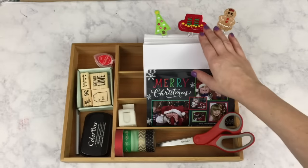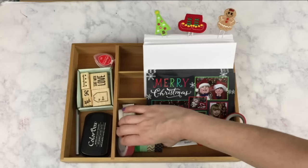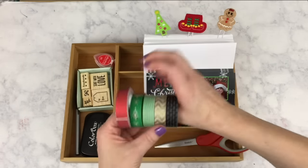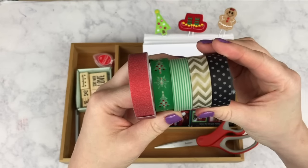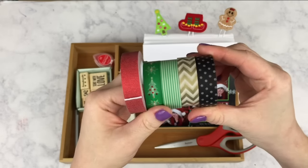Next, I included some of my favorite Christmas washi tape in this caddy. I've got some Christmas tree ones, stripes, chevrons, and glitter and polka dots.